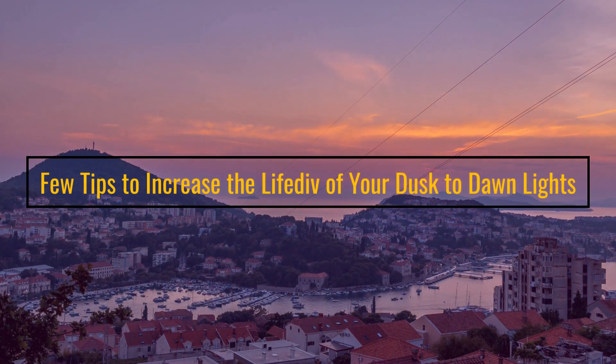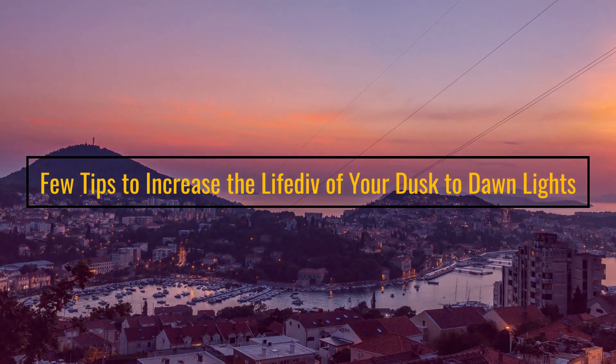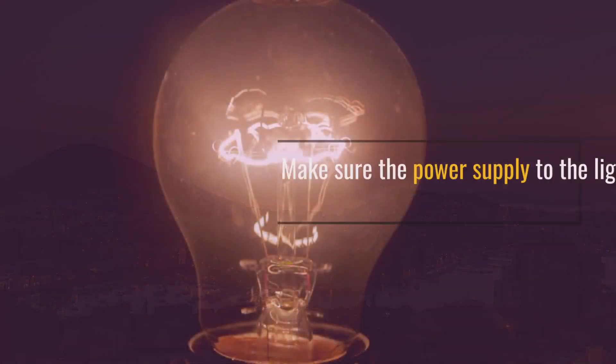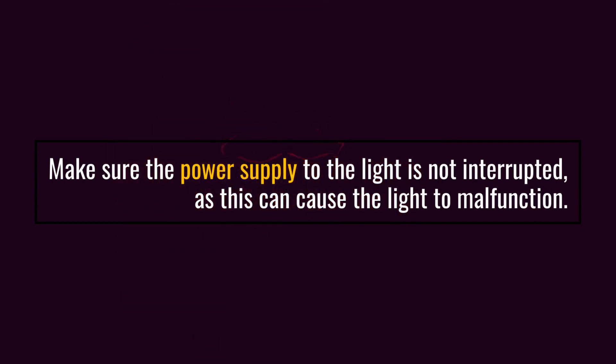Few Tips to Increase the Life of your Dusk to Dawn Lights. Make sure the power supply to the light is not interrupted, as this can cause the light to malfunction.